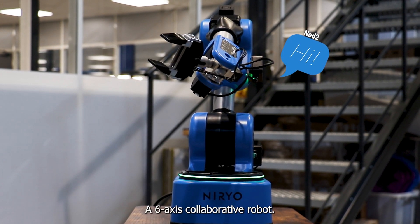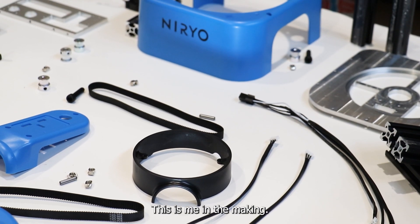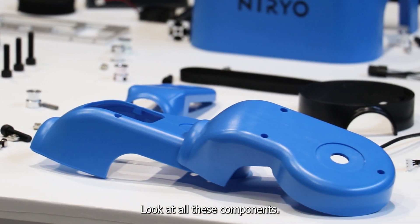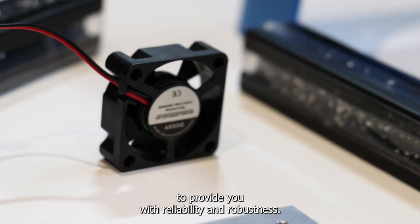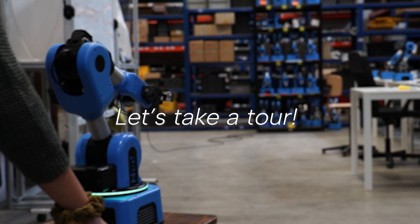Hi, I'm Net2, a 6-axis collaborative robot. This is me, in the making. Look at all these components. They have been carefully selected to provide you with reliability and robustness. Let's take a tour.